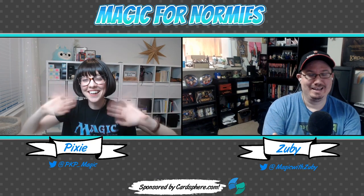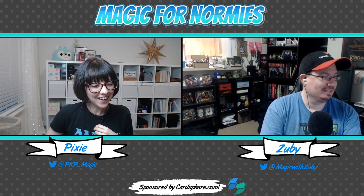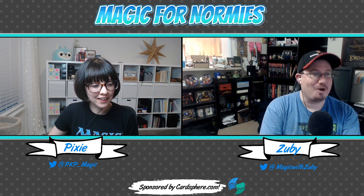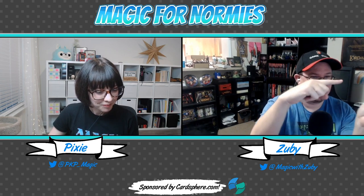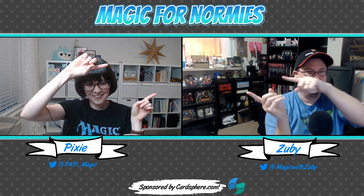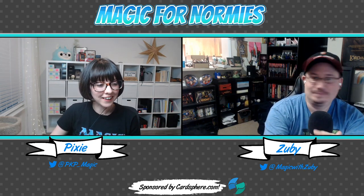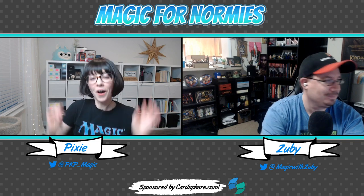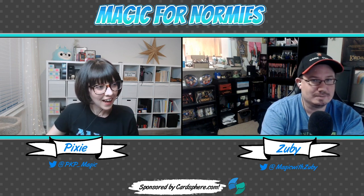Hey everybody, it's Magic for Normies! I'm Pixie Kitten and this is my co-host Zuby. We're trying to figure out which direction to point because it's mirrored on camera. We're so confused — we're so dumb! But hey, hi everyone, thanks for joining.